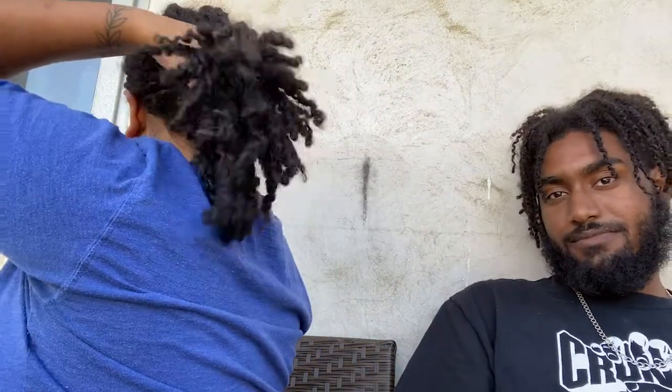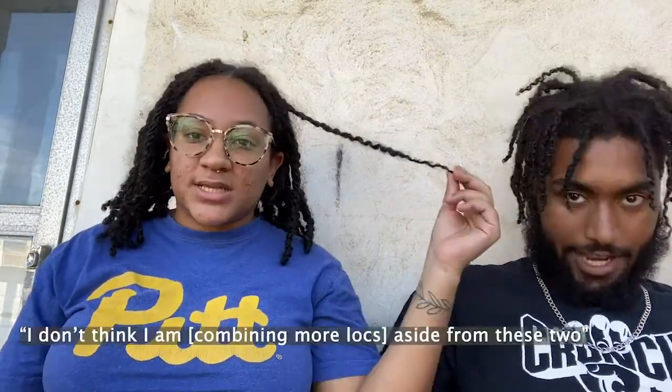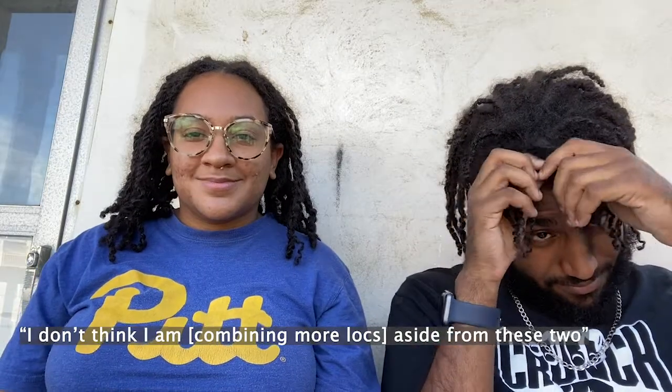I started off with about 60 some locks, and as the days went by I noticed sections that were really really small, so I merged them with others. Now I'm pretty solid with the sectioning, except there are two that are kind of small and I'm thinking about whether or not to combine them. But at the same time because they're separate, it gives me a little bit more thickness. I really like how thick my ponytail is. So I don't think I'll actually combine anymore, at least not right now.